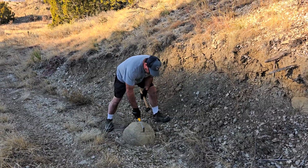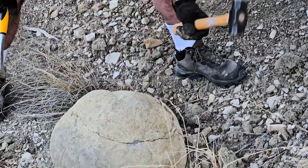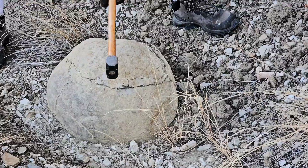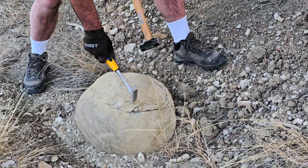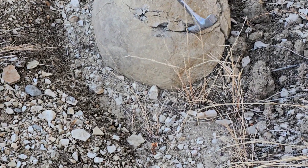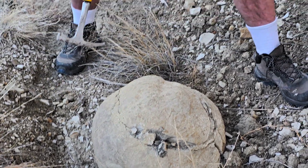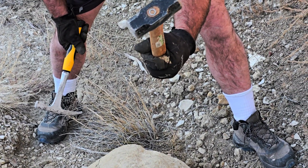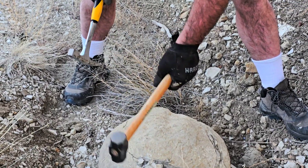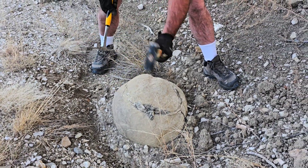This looks like one that would break open pretty easy, but sometimes it's harder than you'd think. It's mostly just pressure — a one-and-a-half pound hammer and a rock pick tool. You just hit on those seams where it's logically going to break.